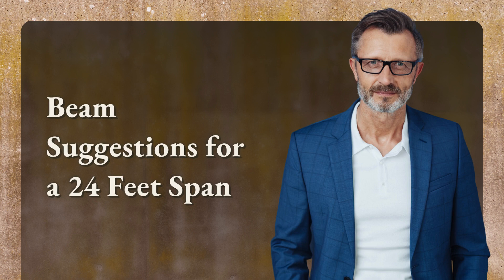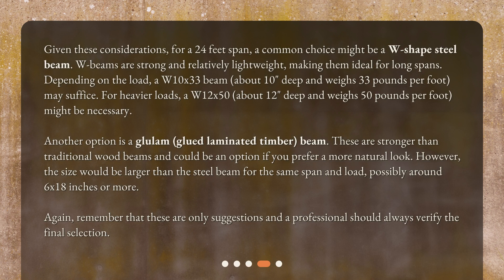Given these considerations, for a 24 feet span a common choice might be a W-shaped steel beam. W beams are strong and relatively lightweight, making them ideal for long spans. Depending on the load, a W10 by 33 beam — about 10 inches deep and weighing 33 pounds per foot — may suffice. For heavier loads, a W12 by 50 — about 12 inches deep and weighing 50 pounds per foot — might be necessary.